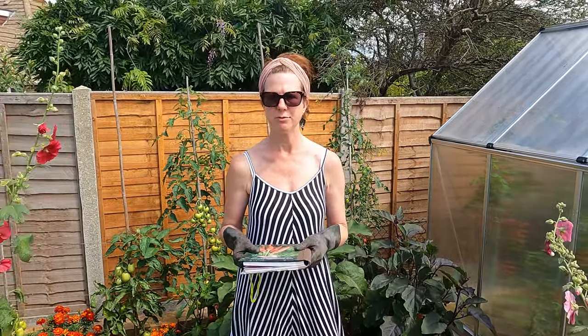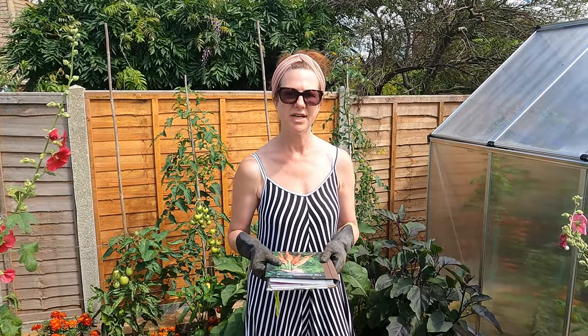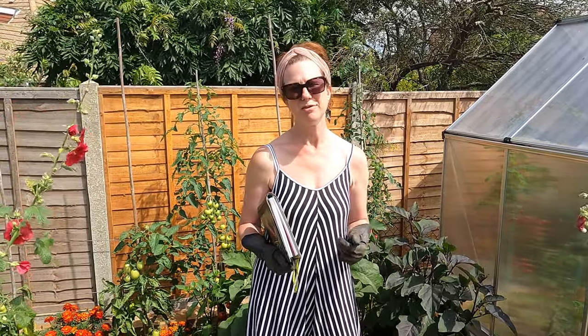There are some things you can be sowing at this time of year as well — I've done a full video on it with a link above. Things like lettuces, radishes, and spring onions are among the things you can be popping in during August. Also, if your main-crop raspberries have finished fruiting, you can cut the old canes down. It's not urgent, but that is another job you can do in the month of August.